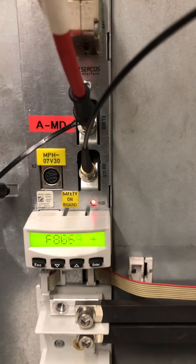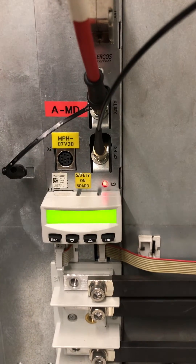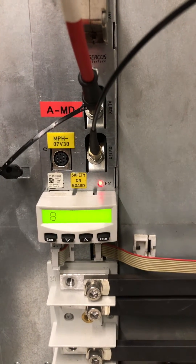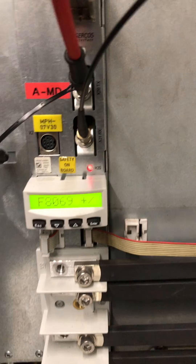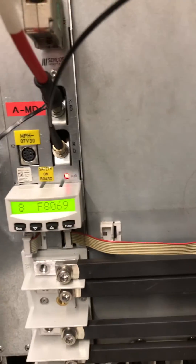So your first point of corrective action is to check if we have 24 volts present at the terminals of the drive. We will check if we have 24 volts present at the terminals of the drive using a multimeter.